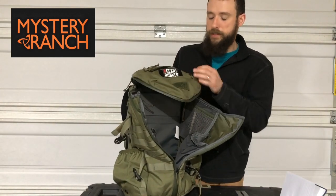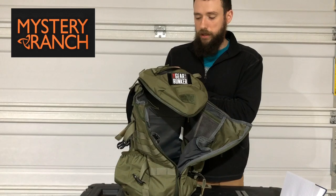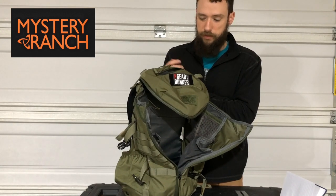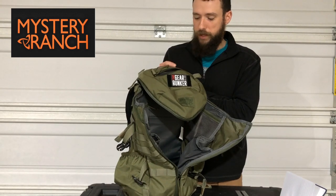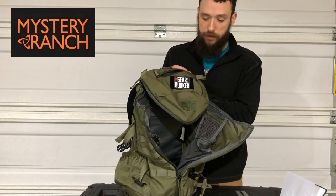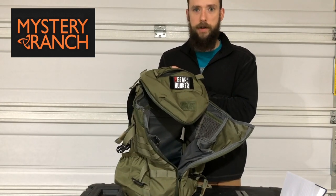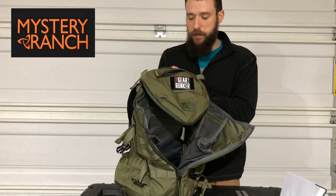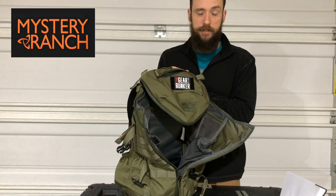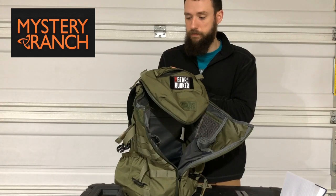I took this on a day hike recently and was pleased with it — it was my first time using Mystery Ranch and I had no complaints. It was raining that day and everything stayed dry; the waterproof zippers did a good job with that. I would recommend this pack for day hikes or shorter tactical operations where you need some basics along with 24-hour sustainment equipment.